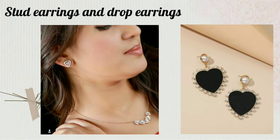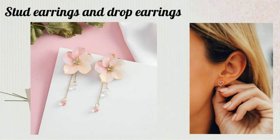Now, if you don't like heavy earrings, then you can consider stud earrings and drop earrings.